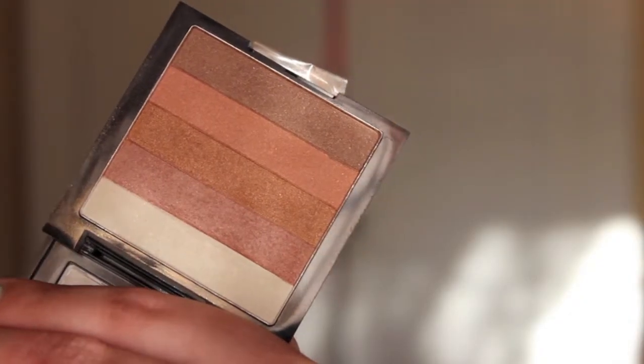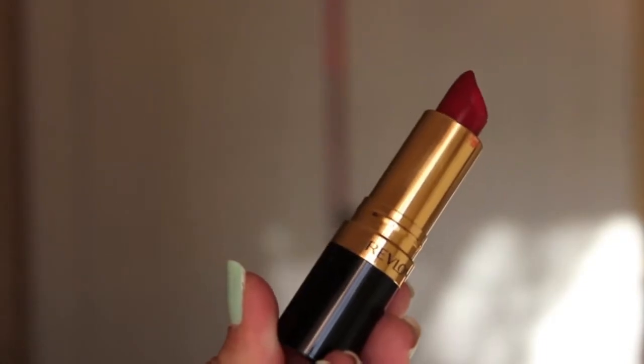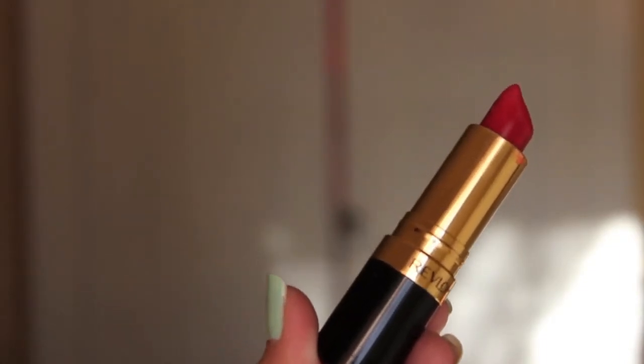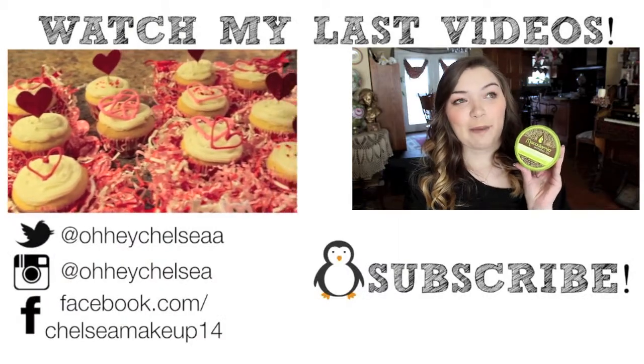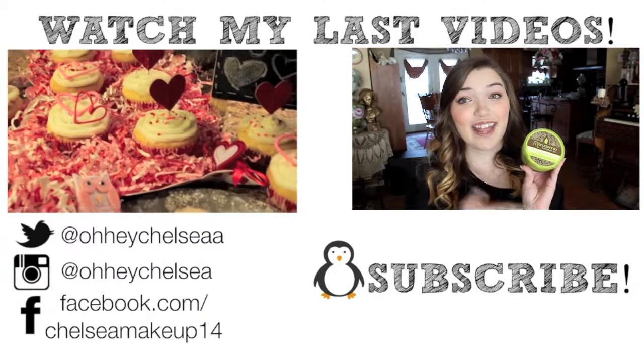Then for highlighter, I'm just taking my Revlon Highlighting Palette in Bronze Glow. And then I just add a red lip using my Revlon lipstick in the shade Fifth Avenue Red.